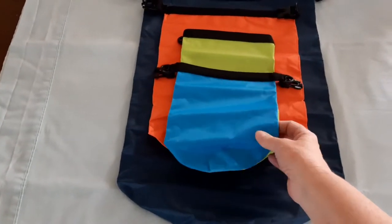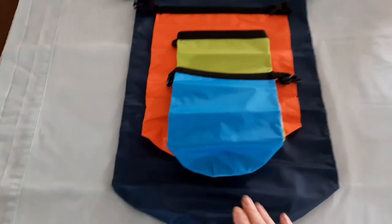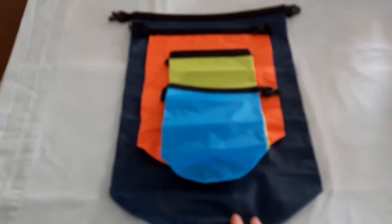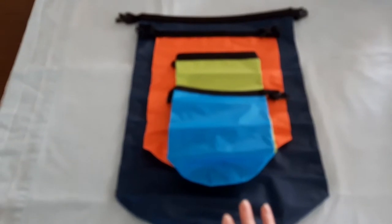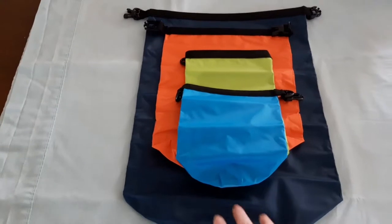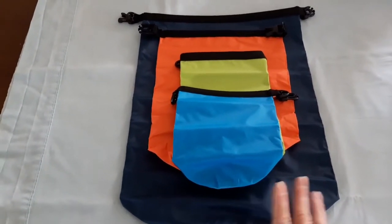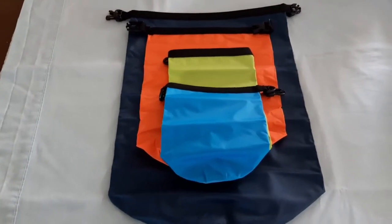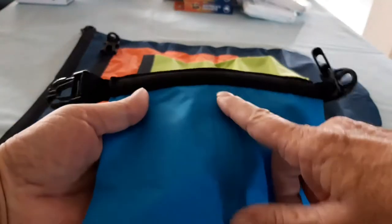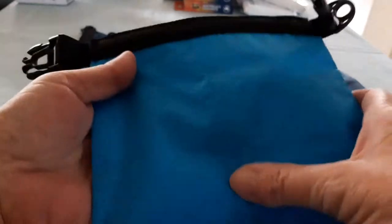This is what the four different sizes look like — they're absolutely fantastic. The bigger 15-litre one will fit into your backpack and you can put most of your gear in here — your clothes, your fire-lighting gear, all that kind of stuff. They've got double stitching and double sealing on the bottom.